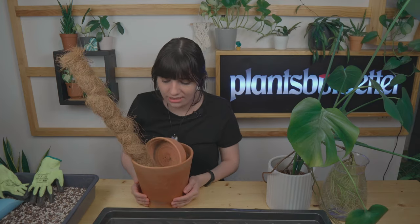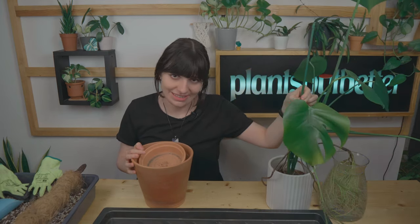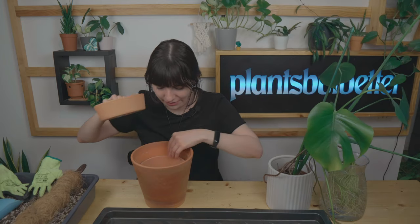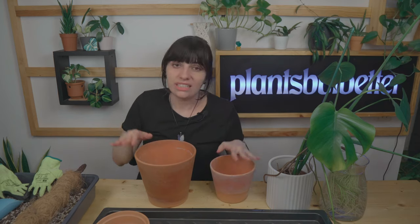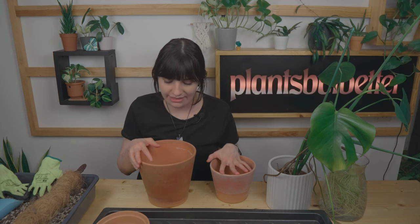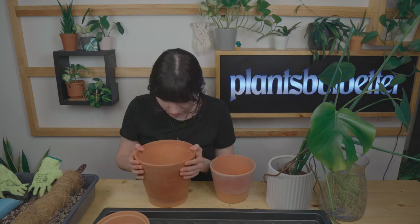I'm choosing a terracotta pot for this monstera, and I'm also reusing a moss pole from another plant to give more support. I have two sizes — if the situation with the roots is bad I will use a smaller pot, and if the roots look amazing I will upgrade to the bigger pot. So yeah, I've come prepared.